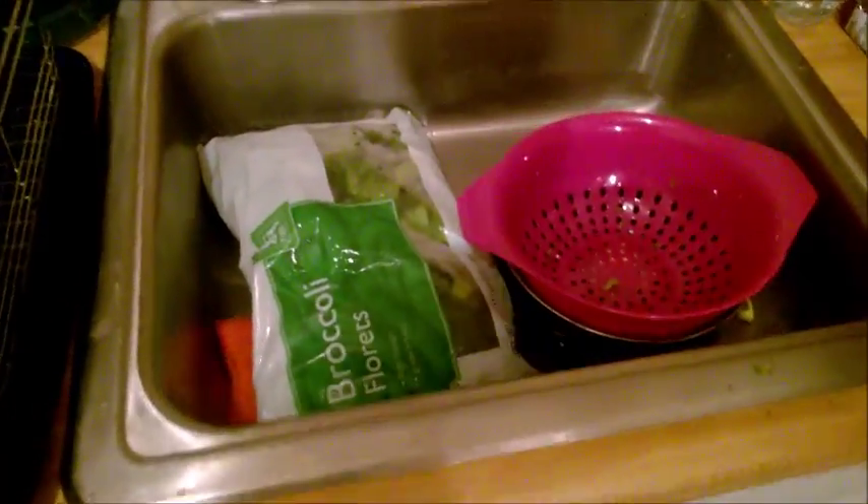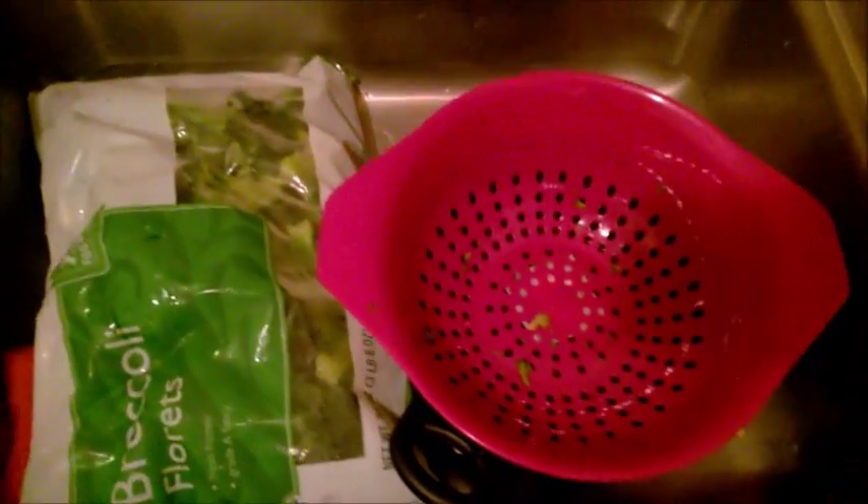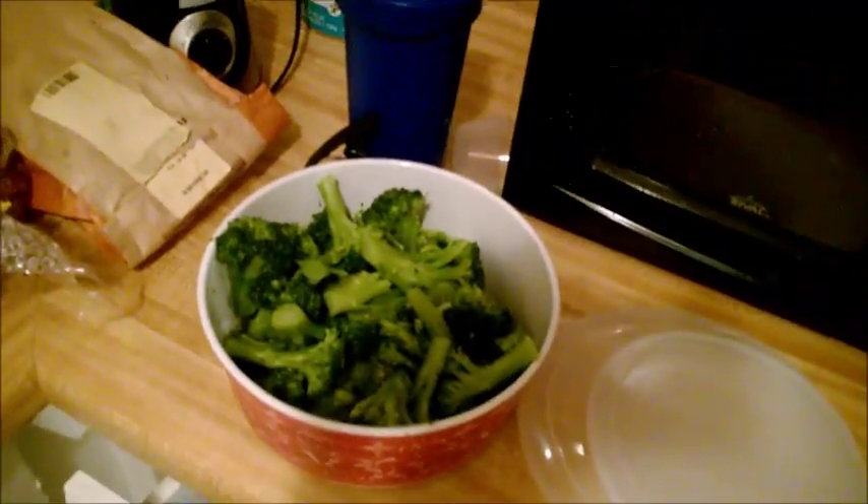We are bulk cooking broccoli, and I'll show you how I do it. A few things you're going to need: an empty sink, some broccoli florets, a drainer, and a pot beneath it to catch all the hot water so you don't have to keep refilling your pot and waiting for it to boil again. It's already heated and you're ready to go. The other thing you're going to need is a container like this, or a bowl or something to put your broccoli in.